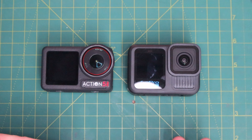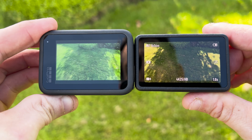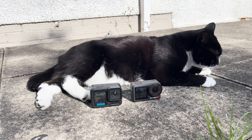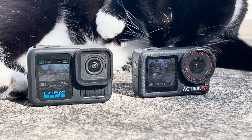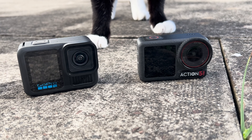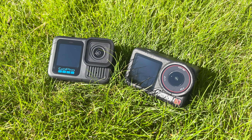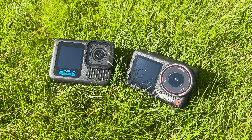Comparing the Hero 13 to the Action 5 Pro: the Action 5 Pro has a bigger sensor at 1/1.3 compared to 1/1.9. The GoPro films up to two and a half hours versus the DJI's claimed four hours. The GoPro is waterproof to 10 meters versus the DJI's 20 meters, and the GoPro has dual LED screens versus the DJI's dual OLED. Price-wise, the GoPro in its basic kit is £399, and if you wanted all the accessories — lenses, magnetic mounts, charging cable — it would cost £905. The Action 5 Pro comes in at £329 for the standard combo and £409 for the adventure combo.